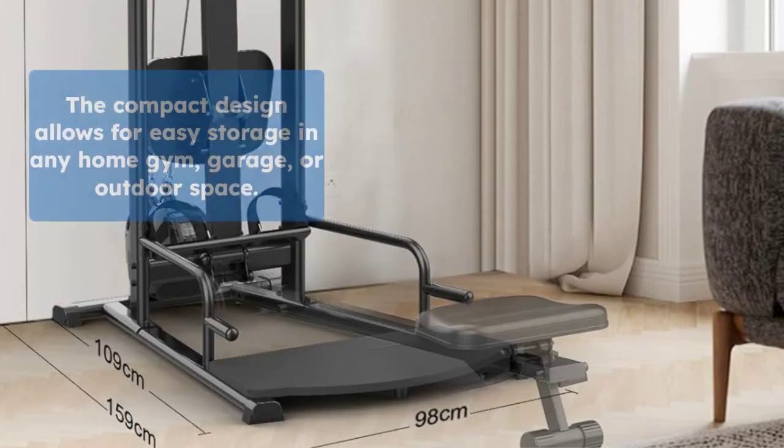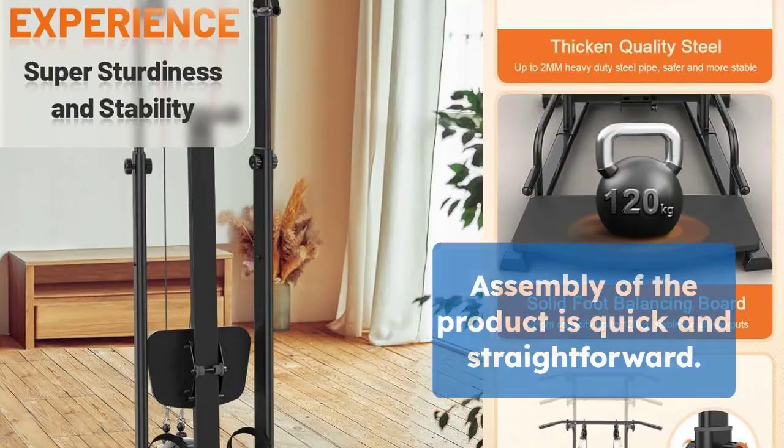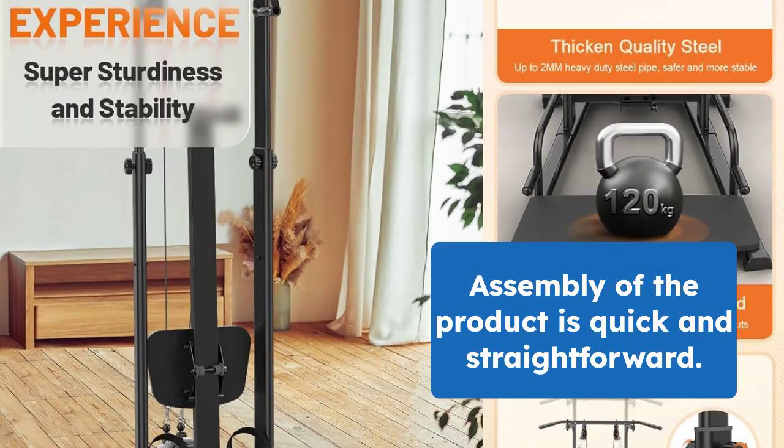The compact foldable design makes it easy to store and fit into any home gym, garage, or outdoor space. Assembly is a breeze with all parts listed and numbered, taking just 30 to 45 minutes to set up.